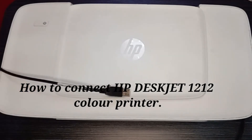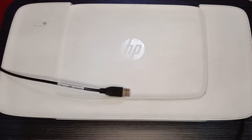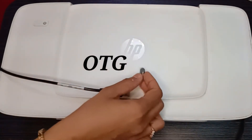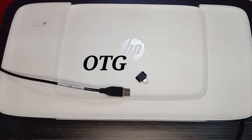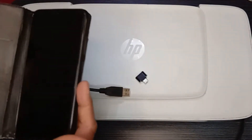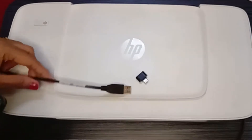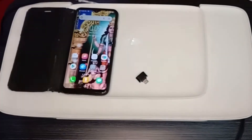Let's see how to connect a mobile to the printer. You need an OTG cable to connect mobile to the printer, and a latest Android phone which has the OTG option. First, we need to install the Noco Print mobile printer app from the Play Store.